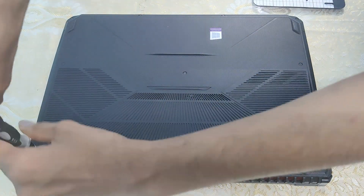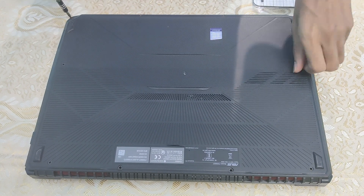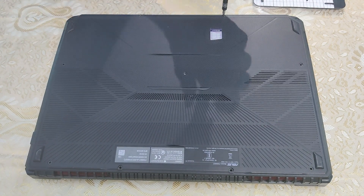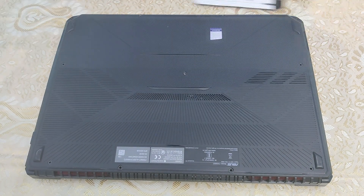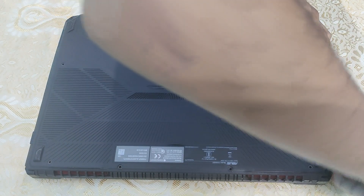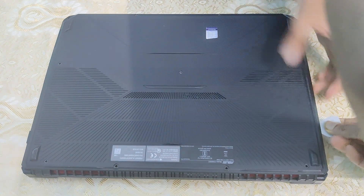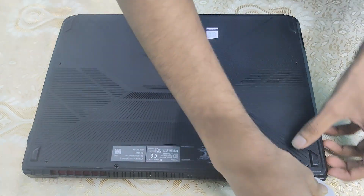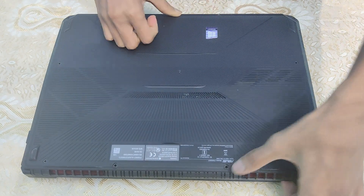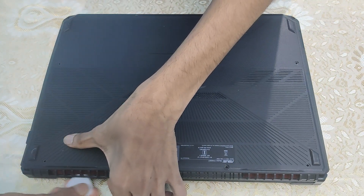Warning: if you have a different laptop, these steps might be different. I am removing the back plate now. Carefully remove the back plate without breaking the clips.